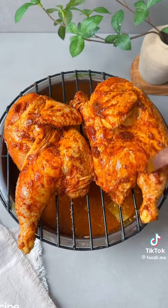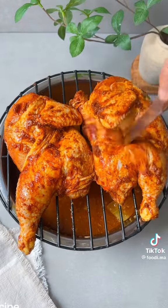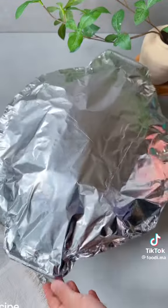Place any rack you own on top of your rice pot and add in your seasoned chicken. Stab the chicken a bit for faster cooking. If you don't have a rack, you can just use foil. Wrap everything as tightly as possible.